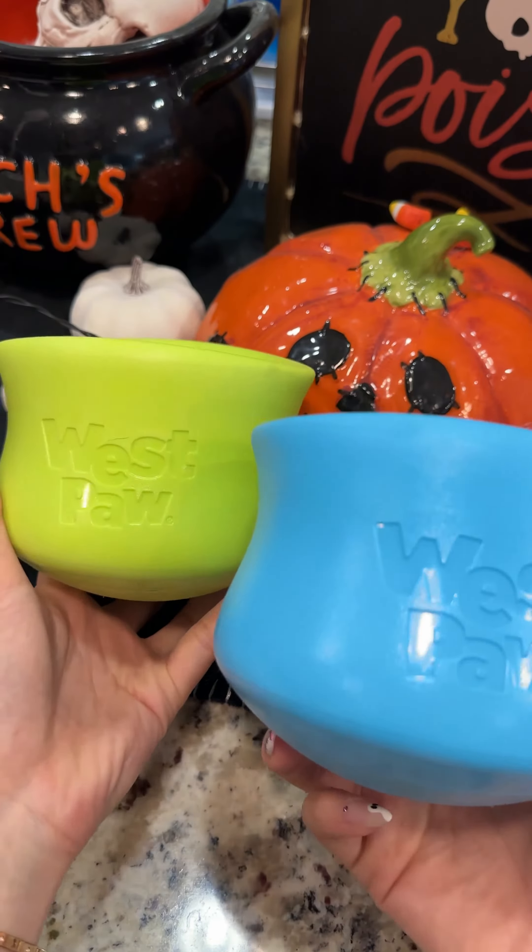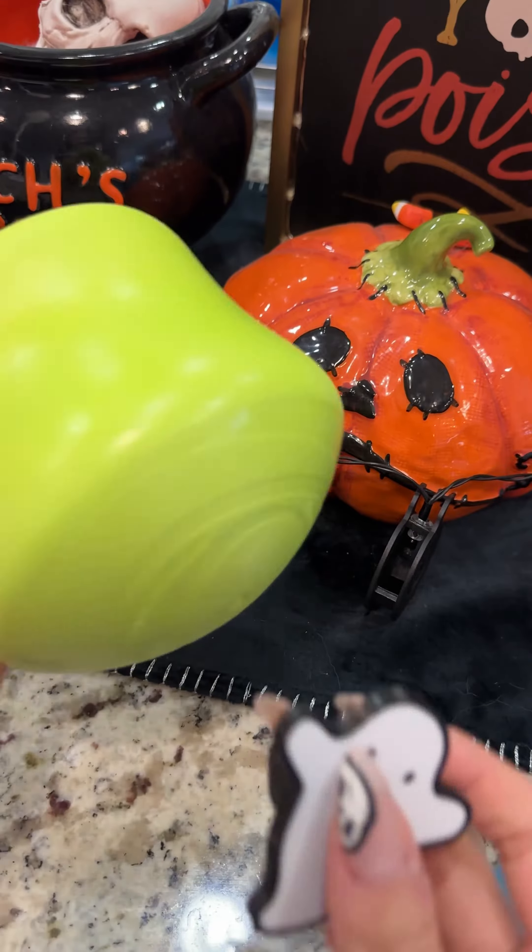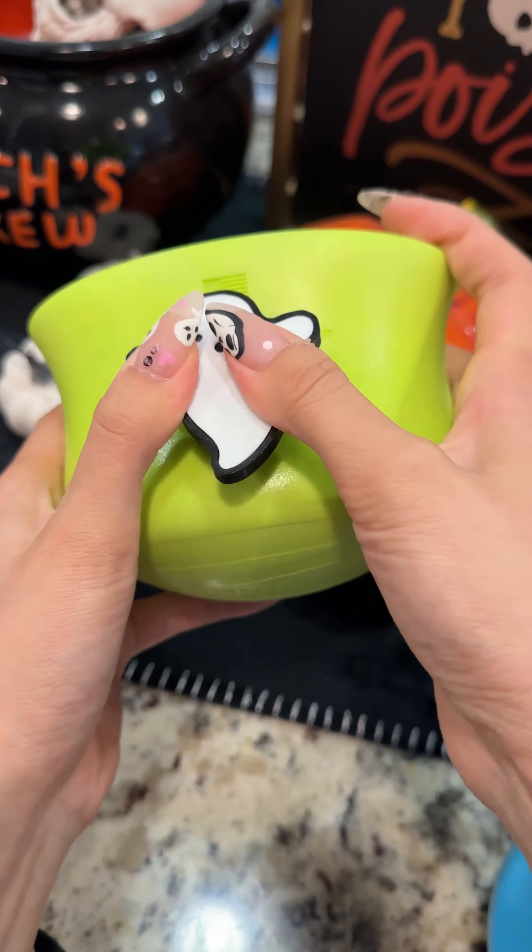First, we're going to start off with their new enrichment toys. These are the extra large size. We're super happy about them. I'm also filling the hole with these spooky 3D printed plugs. They're so adorable.